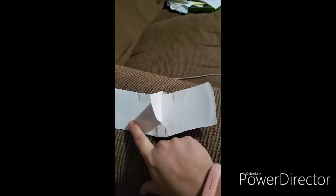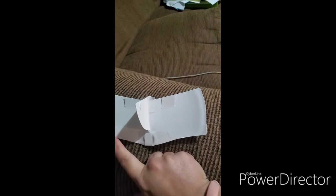So here's my plane. We've got wings on each side, which help generate lift.